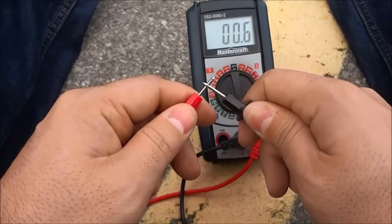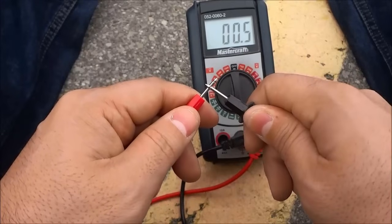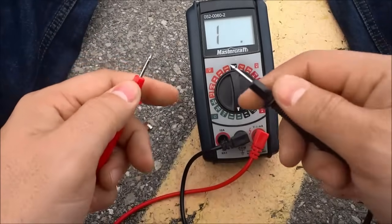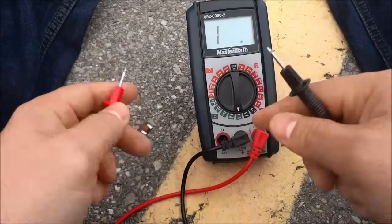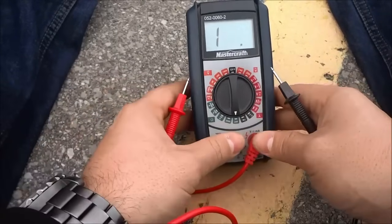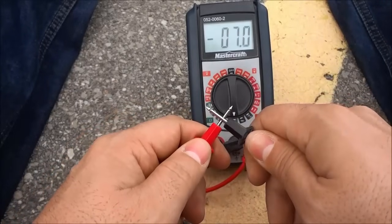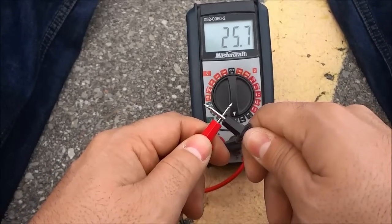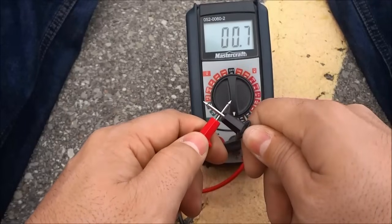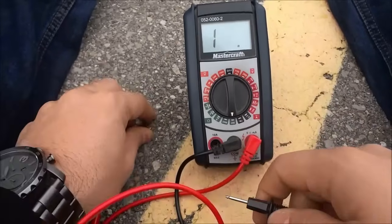As you can see we are getting 0.6, 0.5 — numbers that are close to zero. It should ideally be zero, but if you are getting a number close to zero it might mean that the battery is low or that the terminals are a bit dirty. You are looking for a number close to zero, and when you see either zero or a number close to zero, that means that there is continuity. Right now the terminals are touching and as you can see it is showing continuity because the number is close to zero.